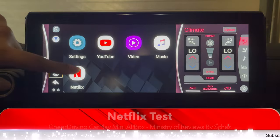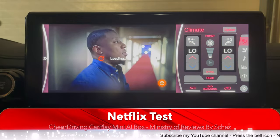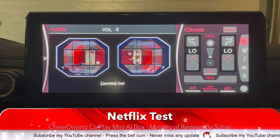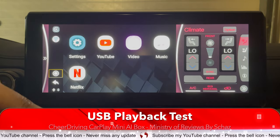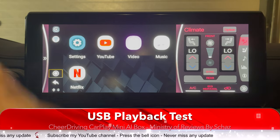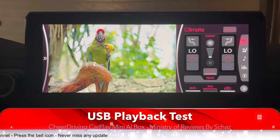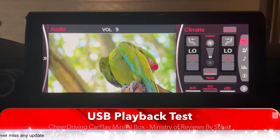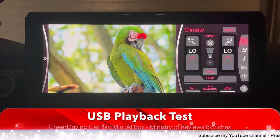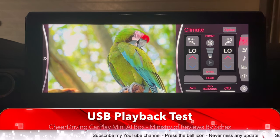Now let's test Netflix. Netflix is also working fine and the steering wheel controls are working on this app as well. Now I have a very heavy 4K file that I test on most of these CarPlay boxes — it's on the flash drive, so let's test that too. The steering wheel controls are working fine. It looks quite nice, playing very smoothly with absolutely no buffering or lagging, even with a very heavy 4K file. I'm quite happy with this.